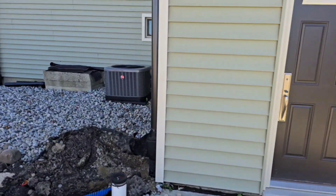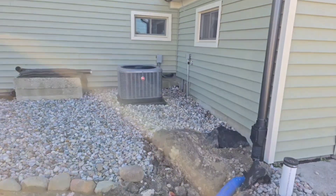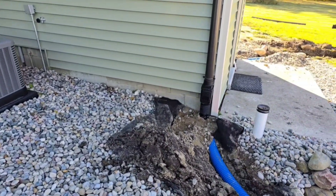These are downspouts to a dry well. I'm going to show you how to do a downspout system to a dry well the right way.